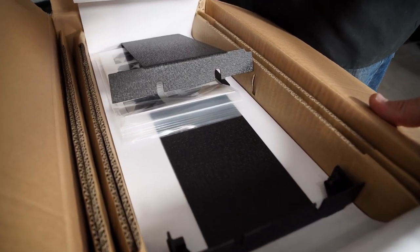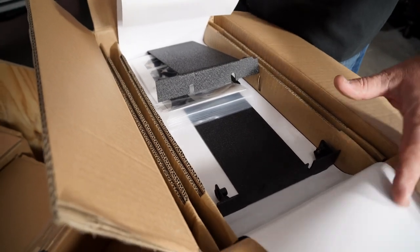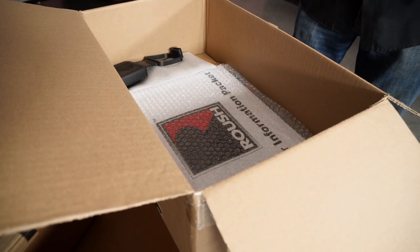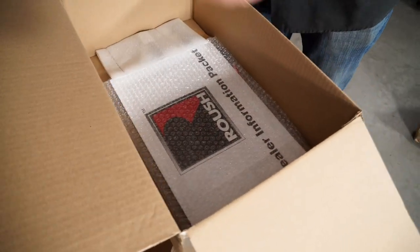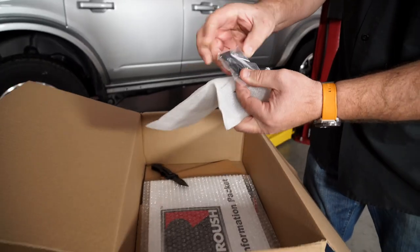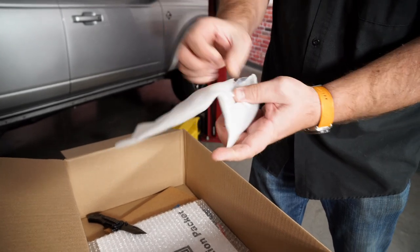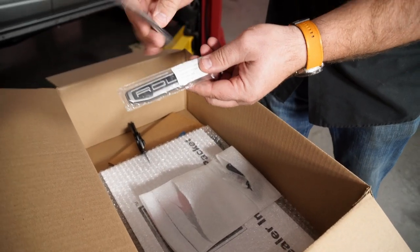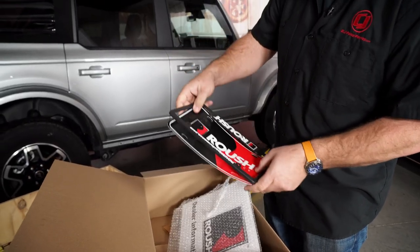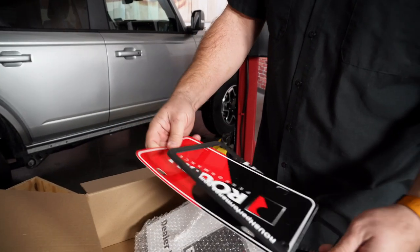If you're parking your Bronco with the roof off, you can put your valuables in there and lock them so they're safe when you get back. There's also a trailer hitch cover, Roush key fobs, and some Roush fender badging. There's a license plate frame and a front plate as well, if you unfortunately have to have one.